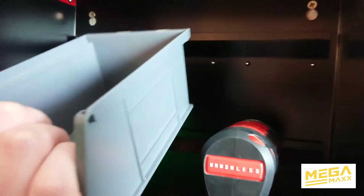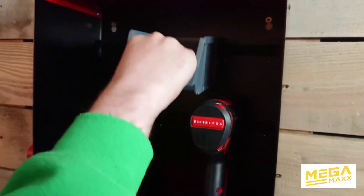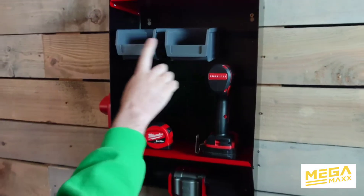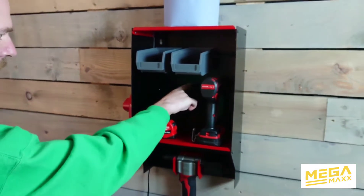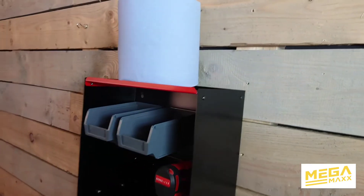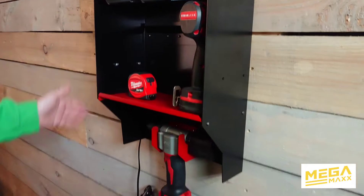We actually use this ourselves — we keep the rivet blanks in there. We supply this with two boxes, and there are extra rails available if you want more. There's also a handy top shelf where you can put a drill, and you can mount the charger on the right side or the left side.